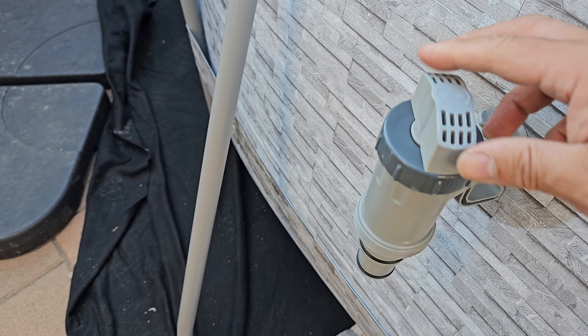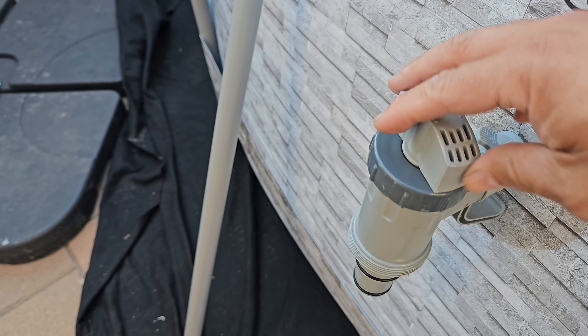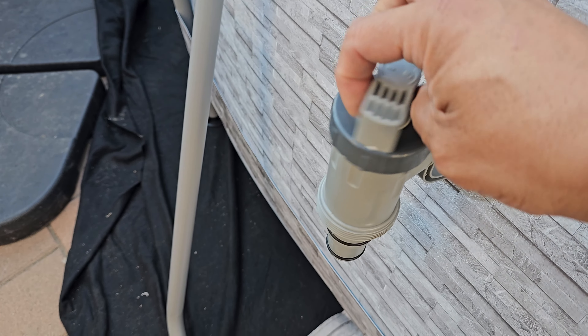Unlock it, then lock it in. Right now it's unlocked this way. You can feel it — locking it is going to go this way. So we're going to leave it unlocked for now.